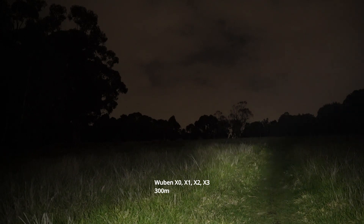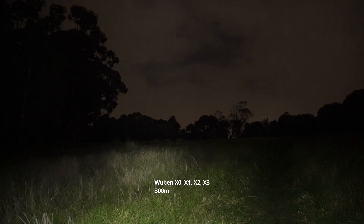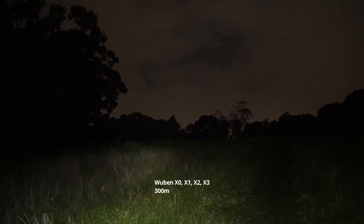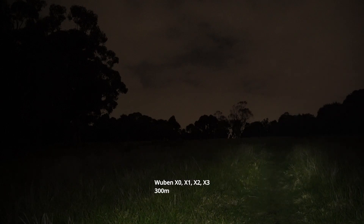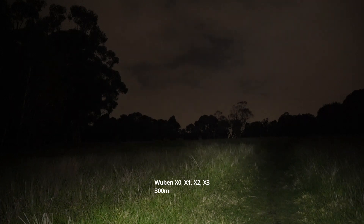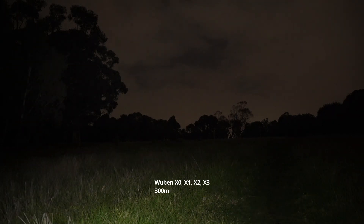Double press to get the 700-lumen mode — great throw for such a little light. It does ramp down quickly on this mode; you can turn it off and back on again. You can see it already ramping down, so turn it off and double tap again for another shot at turbo. I really like how they all have a bit of throw as well as this beautiful smooth beam.